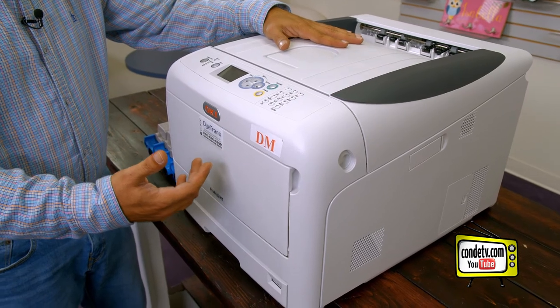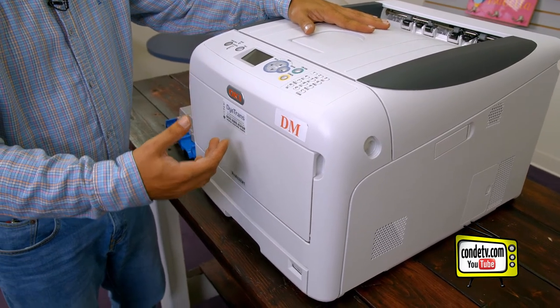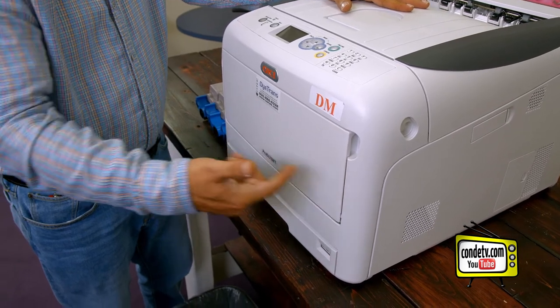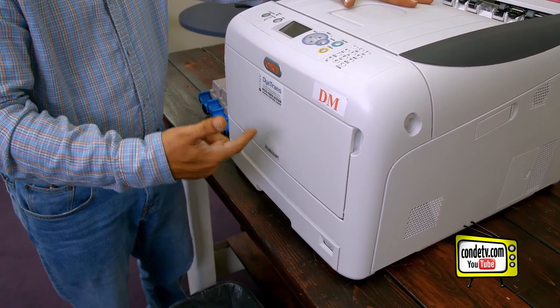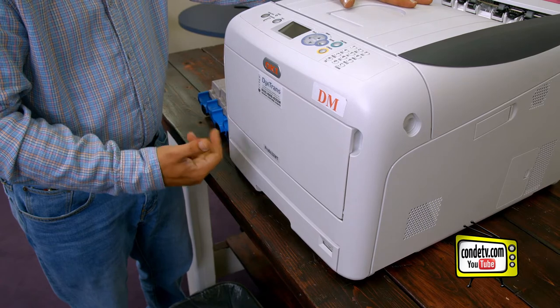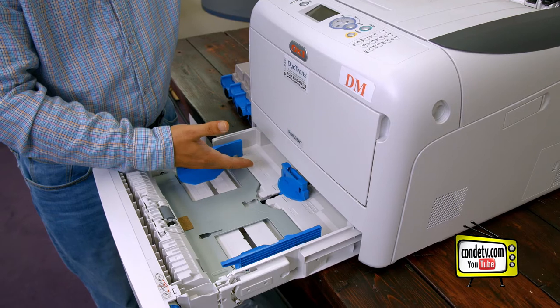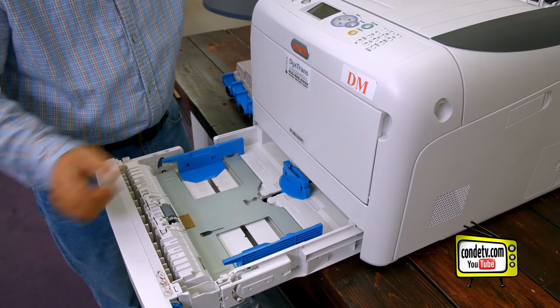As we're setting up the Okie Pro 8432WT, the first thing we want to do is remove any blue packing tape that should be wrapped around the printer. Once all that blue packing tape is removed, the next thing we want to do is check our cassette tray to make sure there are no packing materials inside of the tray.